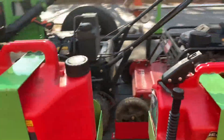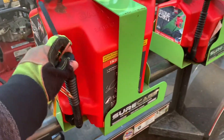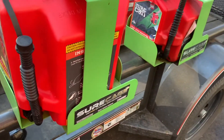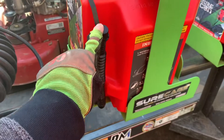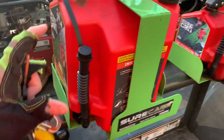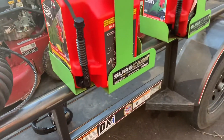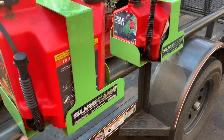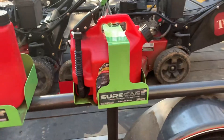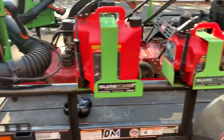With these gas cans, I'll pull my lawn mowers right up to them. These Sure Cans — you just take the nozzle off, flip it down, and if I attach a little bit of garden hose to the end I can run it straight down into my mower. I can fill my gas tank up right here, just push the mower right under it. Same thing with my weed eater — I don't even have to undo the gas cans, I just fill everything up without taking them off.